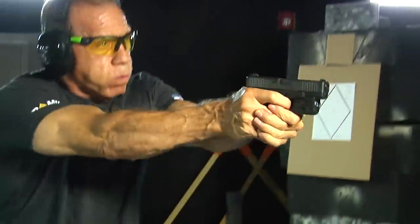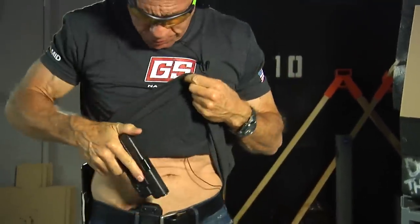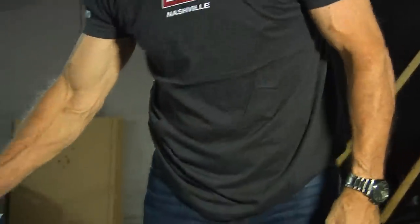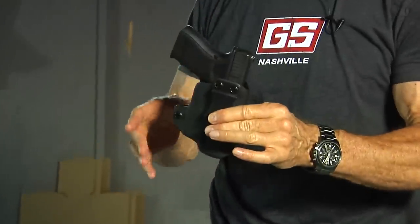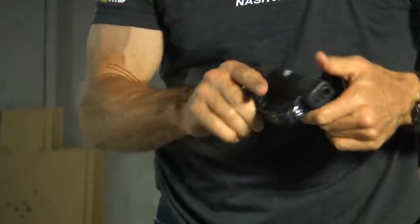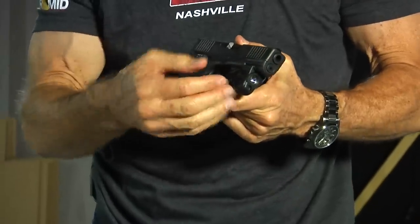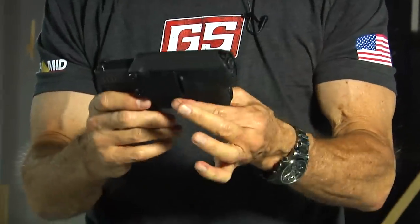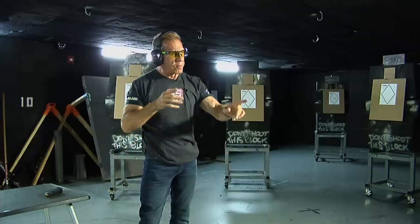Last but not least, we drop the magazine, empty that last round, make sure it's empty. Then we put the gun in the holster, grab the whole holster, and take it out. The nice thing about this holster is you just leave the gun in there and put it down on the table — it's safe. The light looks like it grew there: same plastic, nice ergonomic shape, easy on and easy off, battery access without removal. Light and laser combo, holster with good retention that covers the trigger guard, easy on and off. If you're looking for a light-laser combo, we've got it here at the Glock Store.